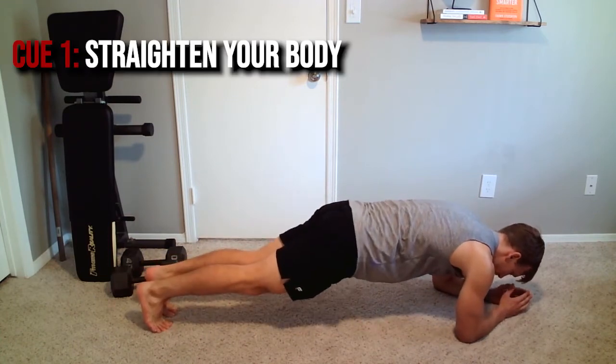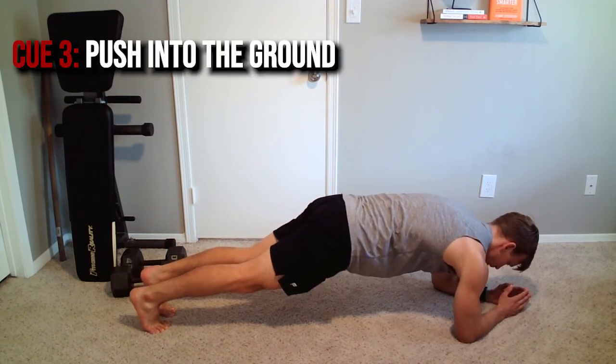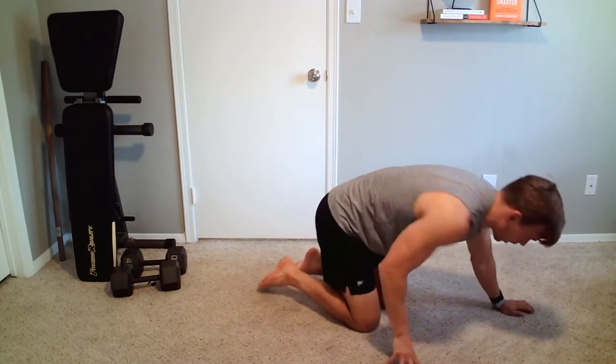So again, four cues: number one, keep the core, back, glutes, and hamstrings straight; number two, drive those heels back; number three, push into the ground; number four, pull the elbows towards the feet. Set a timer, but make sure you're staying tight, keeping your body safe, and getting it done.